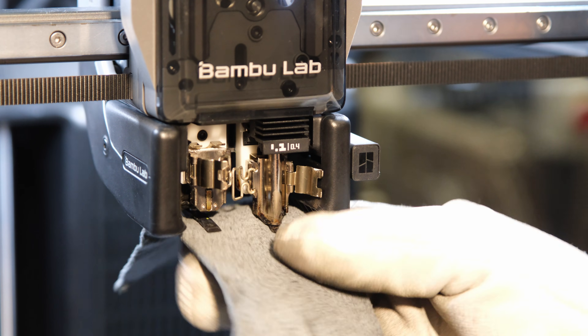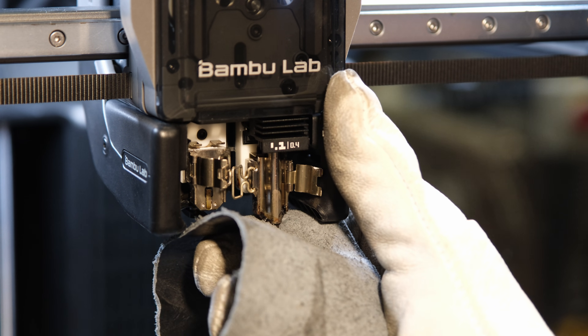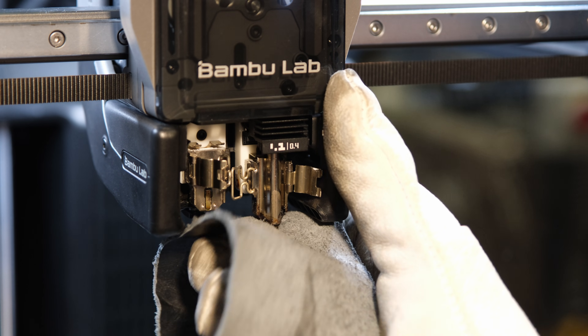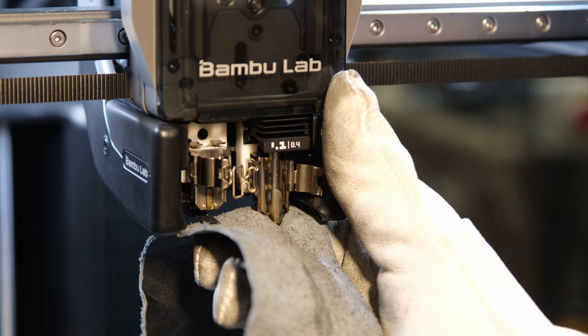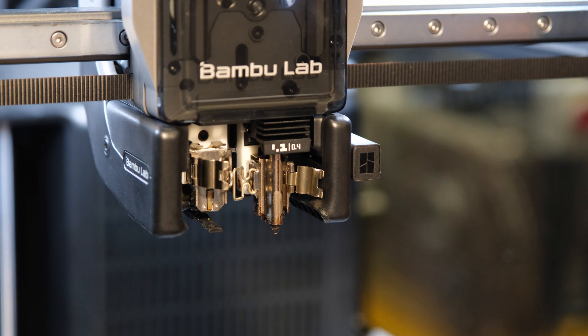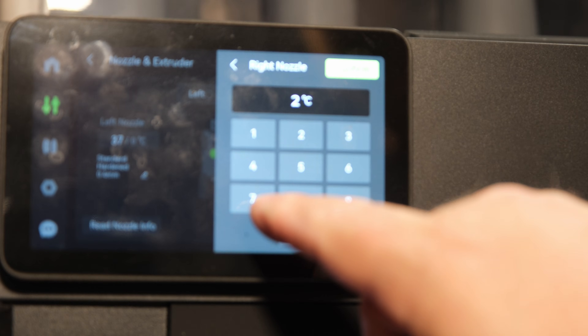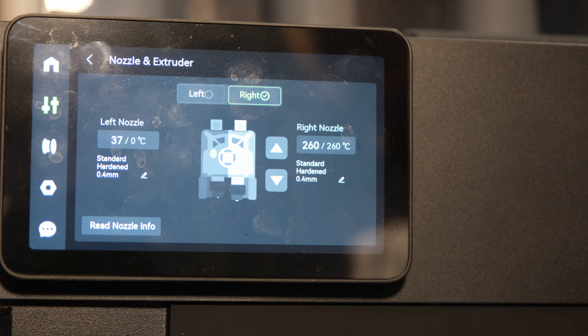I use welding gloves and a piece of leather for heat protection during removal. This is really tight. I raise the temperature to 275 degrees so that ABS and PETG filaments melt.